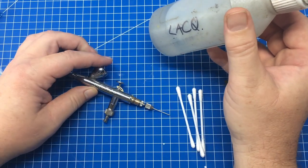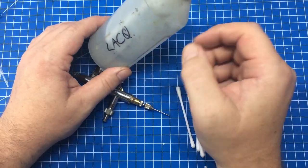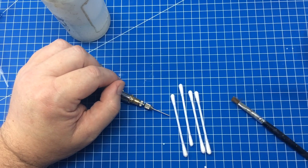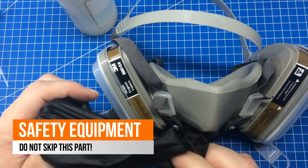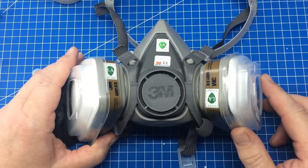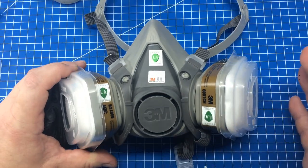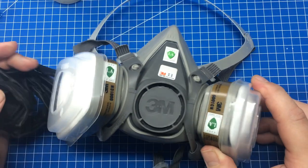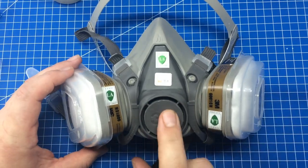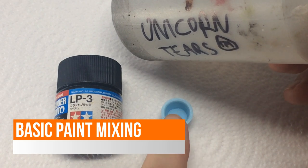For cleaning tools, use the general store-brand lacquer thinner — no need to waste your unicorn tears on cleaning. A couple of cotton buds or Q-tips, an old brush, and paper towels are all you need. The last and absolutely essential thing: safety equipment. These are lacquer-based paints and solvents — they are very toxic. You need good airflow, an extractor fan, a respirator, and gloves. Don't get this paint on your fingers and lick them. It'll save your lungs.